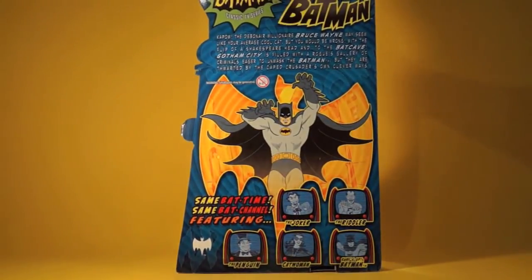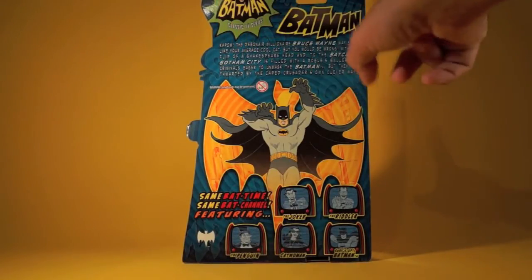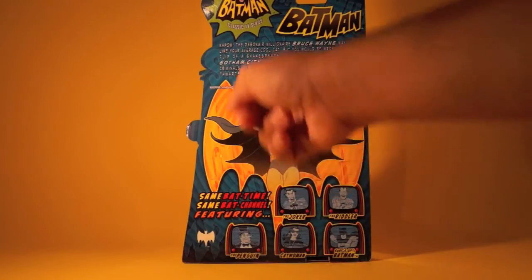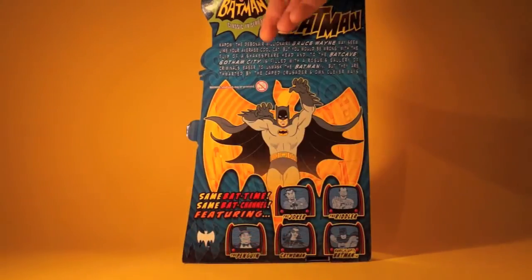On the back of the package we've got the Batman Classic TV Series logo and Batman's name. It reads: 'Kapow — the debonair millionaire Bruce Wayne may seem like your average cool cat, but you would be wrong. With the flip of a Shakespeare head and to the Batcave, Gotham City is filled with a rogues gallery of criminals eager to unmask the Batman, but they are thwarted by the Caped Crusaders' own clever ways.' We've got great 60s-esque art of Batman with the logo behind him, 'Same Bat Time, Same Bat Channel,' and little images of the other figures in the line.